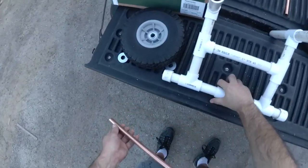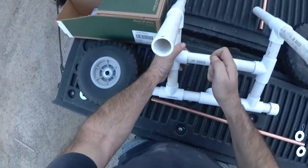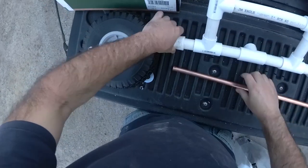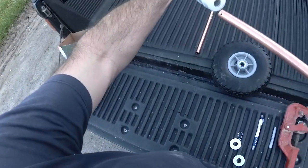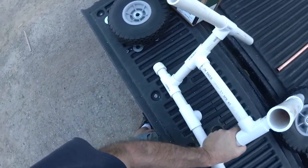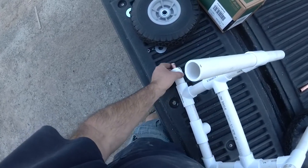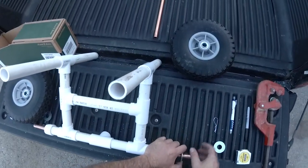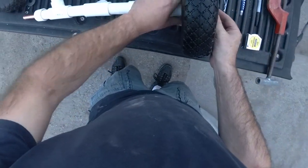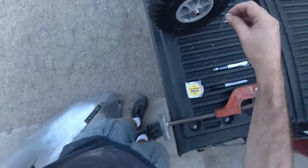Everybody makes these pretty much the same way. Let's put the rod through here and do the other end. Put on a washer, put on our wheel, another washer, and our pin to lock it in place.